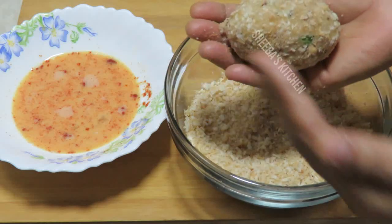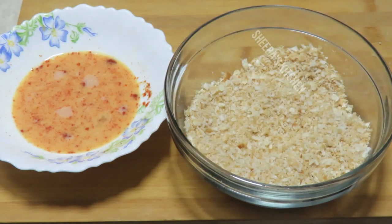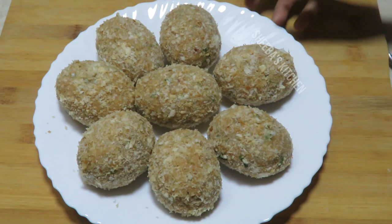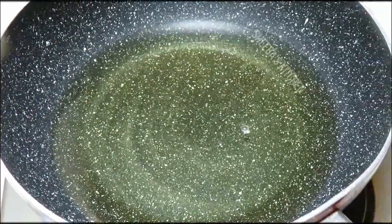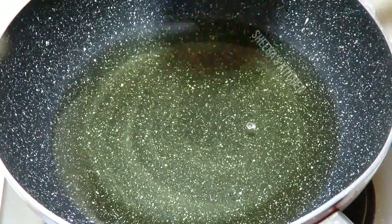Look at this — the cutlets are ready. We will coat them and then let's fry the cutlets. Now we will set the cutlets in the pan.